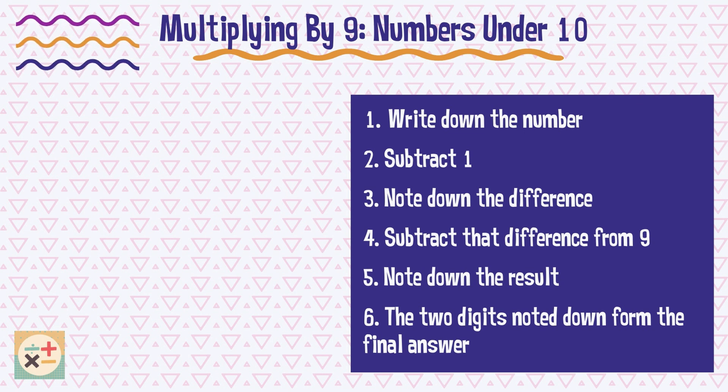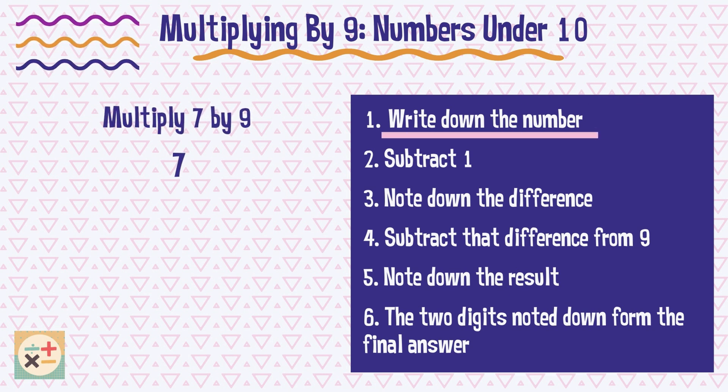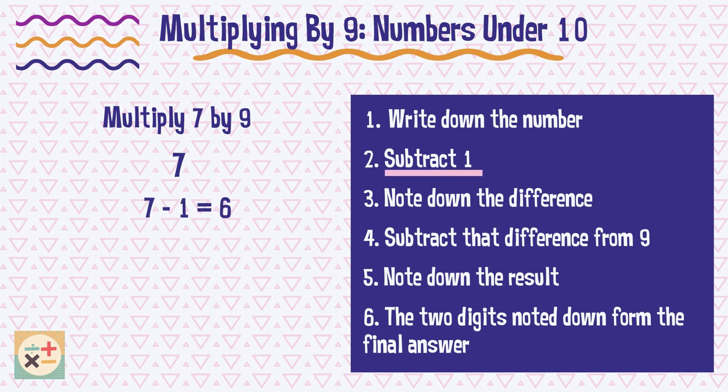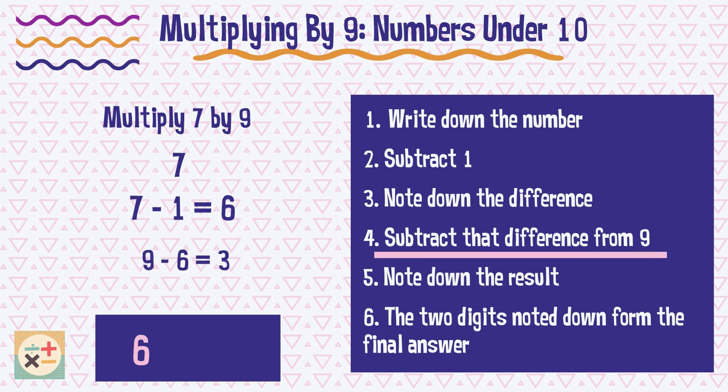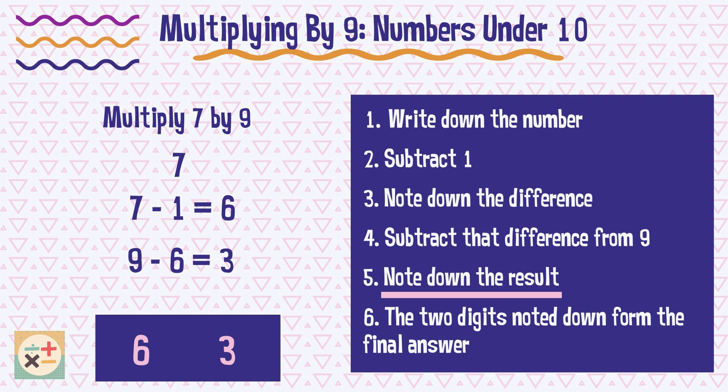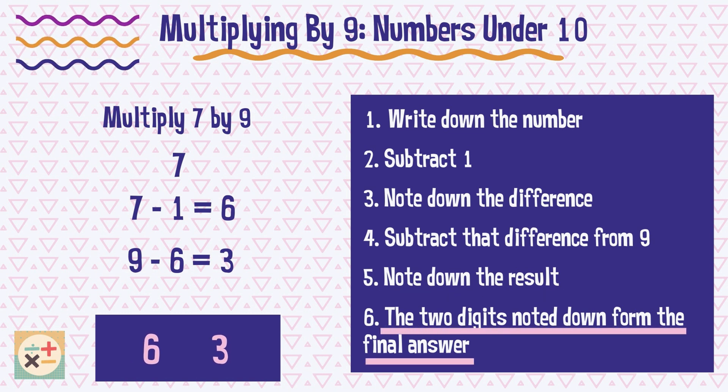Let's go through an example to illustrate the process. So, 7 multiplied by 9 equals 63.